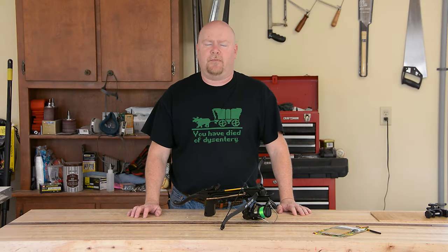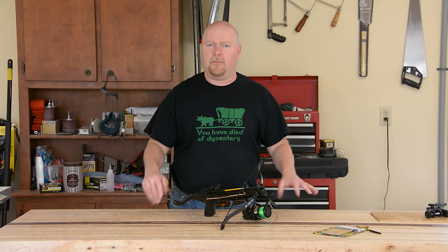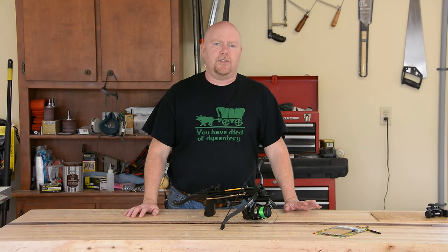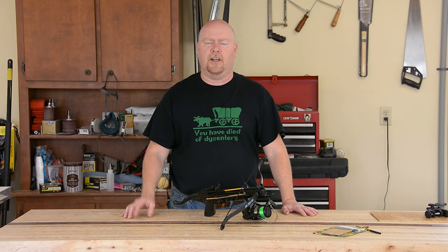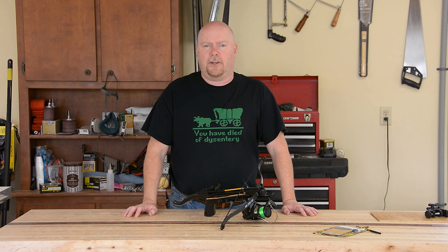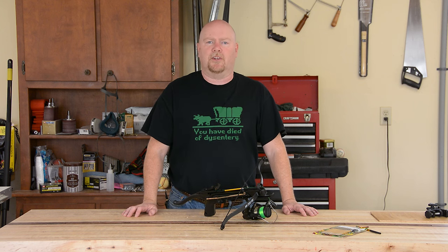The antenna is up — I checked it out, it works, made a couple of contacts. I did shoot some footage of checking the SWR and the contacts. You can leave some comments down below if you're interested in seeing that — maybe I can crank out a part two of this.